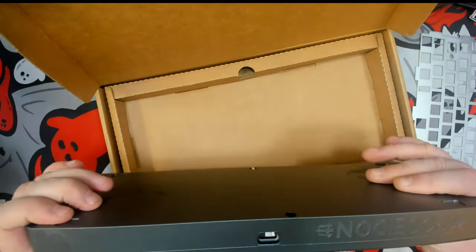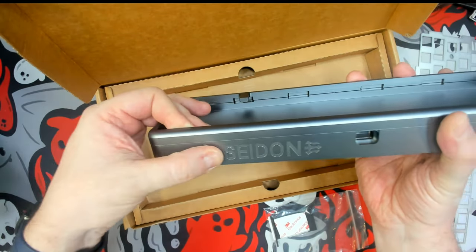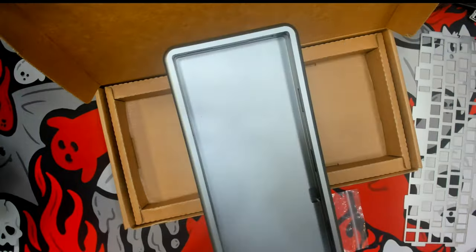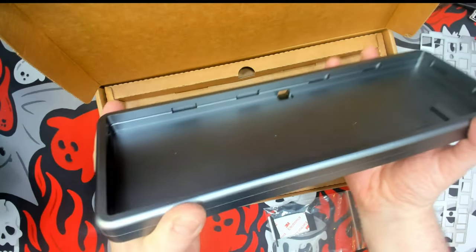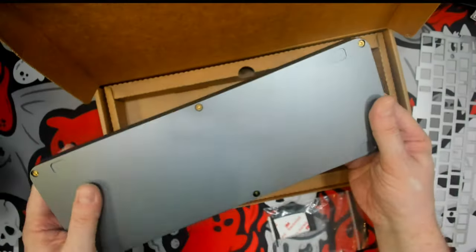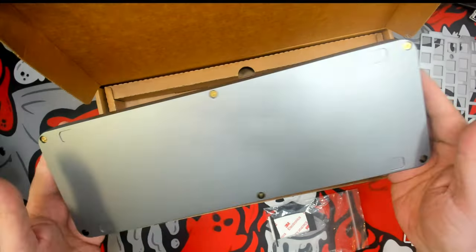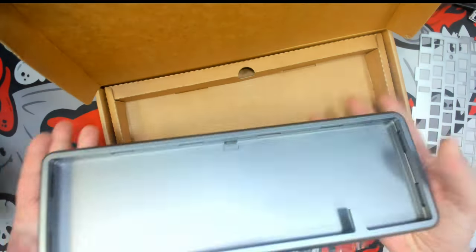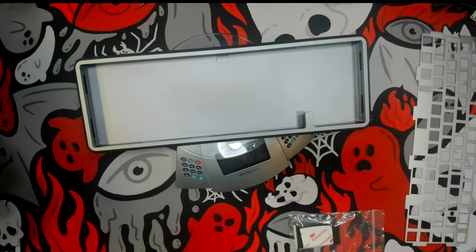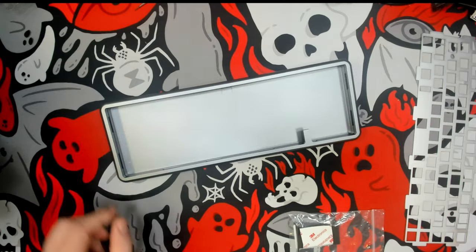This is a solid chunk of aluminum. It has a nice cutout of the name on the back so it's not interfering with anything. The finish is very nice and clean — I don't see any blemish whatsoever besides my sweat stains. It's a beautiful case, quite heavy. I wonder what it weighs. 1100 grams — so it's over a kilo on its own. This is a hunky piece of aluminum.